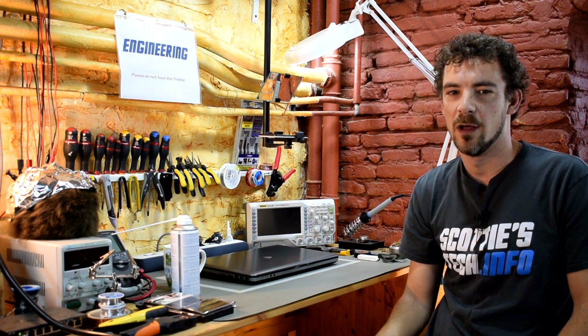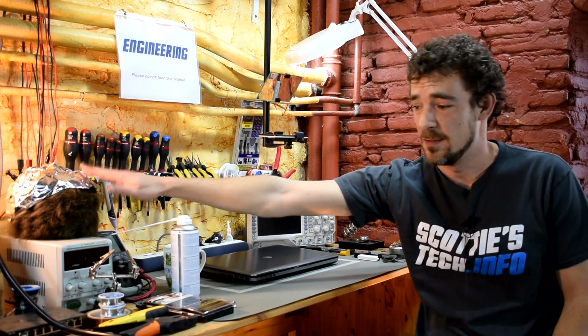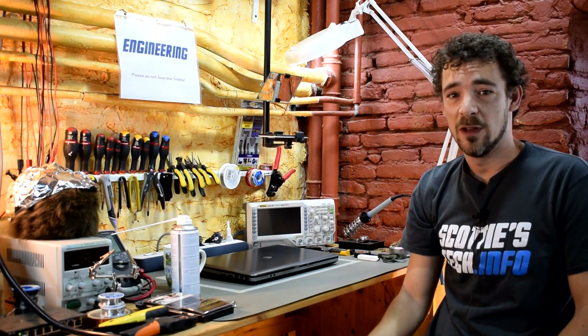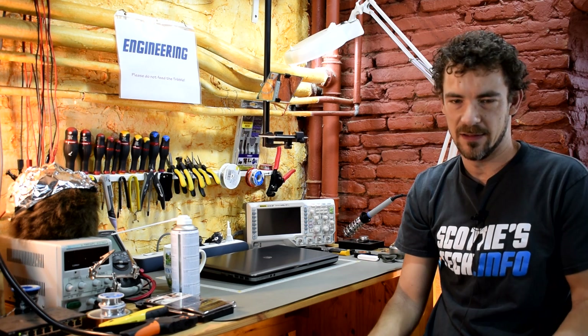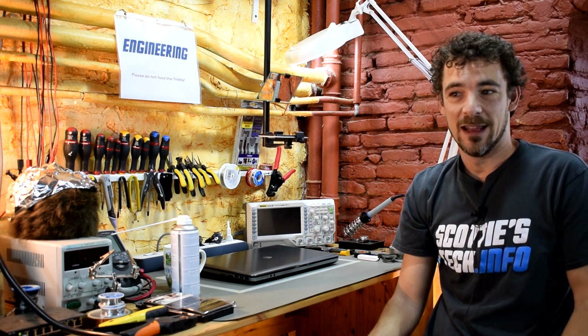Hi and welcome back to Scotty's Tech.info. I'm Scotty with my co-host Cletus. Last week's video was about how to clean out a desktop computer — how to dust the inside of a desktop computer — so of course everyone said, 'but what if I have a laptop?'